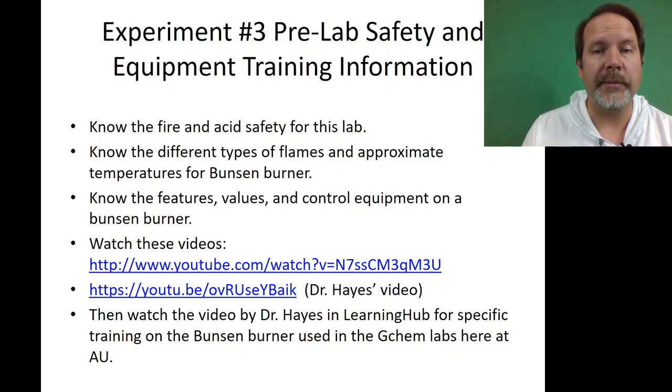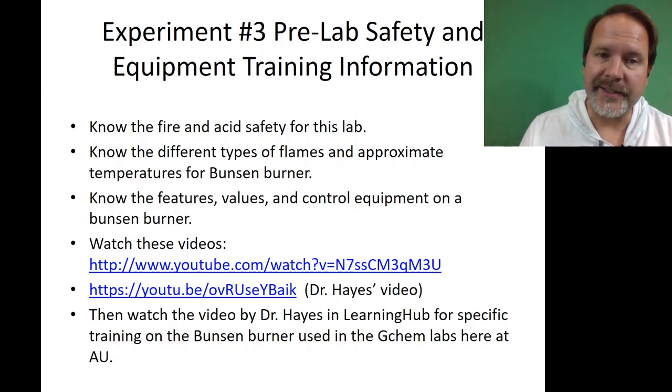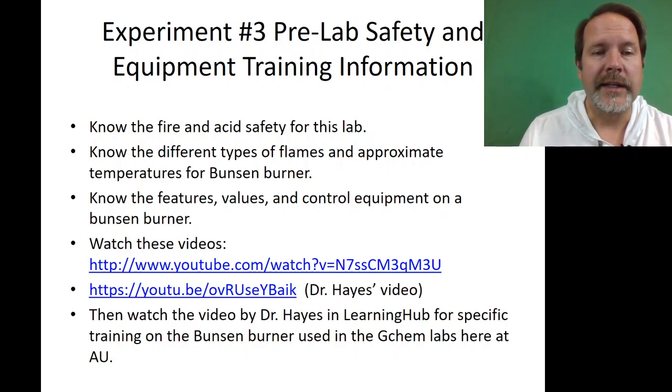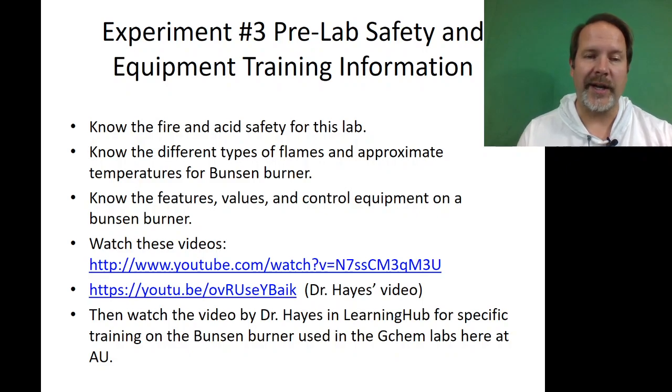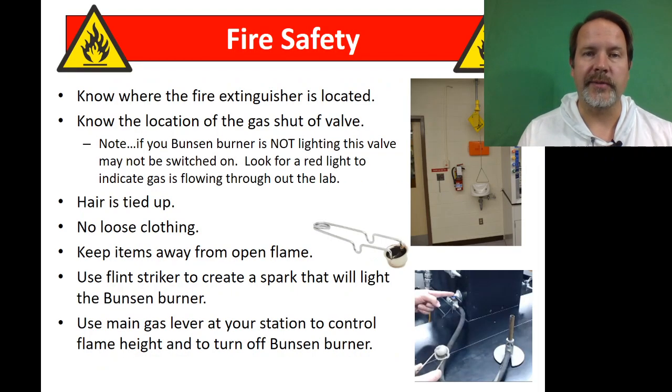Welcome to the experiment number three pre-lab safety and equipment training video. We're going to learn about fire and acid safety, different types of flames you can make with your Bunsen burner, and some really good things about experiment three. There's also a video on how to use the Bunsen burners linked in Learning Hub, so you should go watch that too.